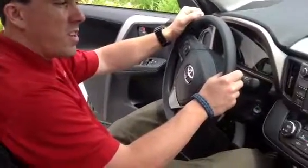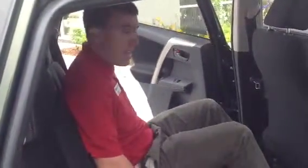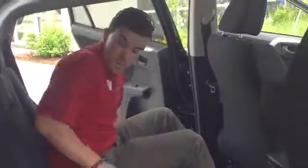So that's just a few of the many features in this new RAV. Let's take a look at the space in the back. As you can see, I still have more than enough head and leg room in the back even though my front seat is pulled pretty far back.